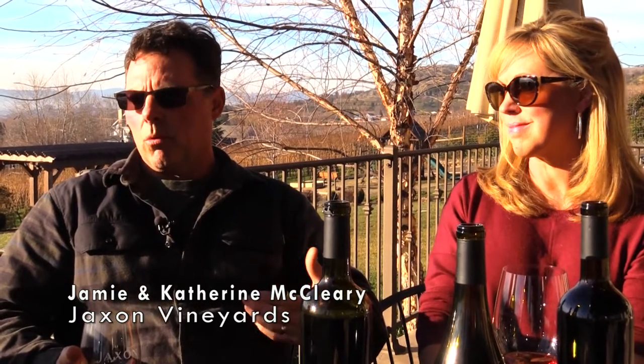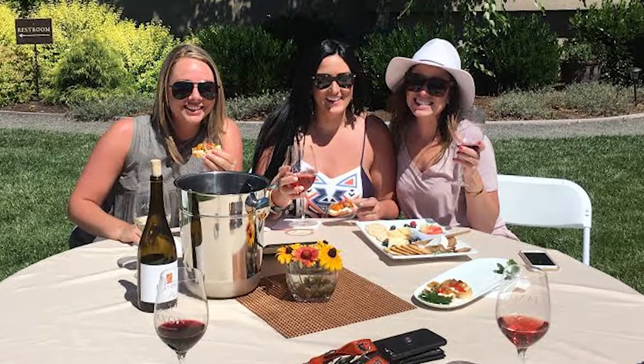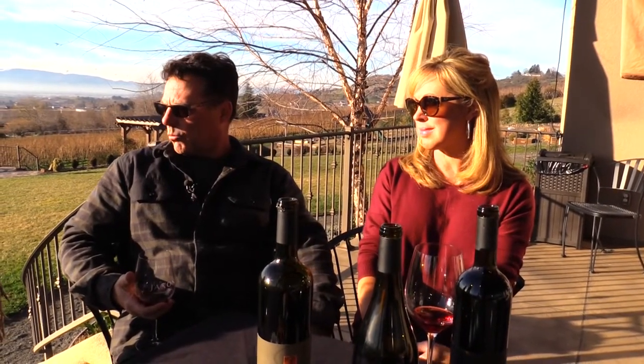We hand sort everything. The great thing about having friends, family, and wine club members is they're coming for food and wine, so there's no rush — we very meticulously sort in the field. A wine club usually offers some type of benefit not available to the general public, usually a discount that extends beyond what would be offered generally. We also have special release wines we make only for the wine club.